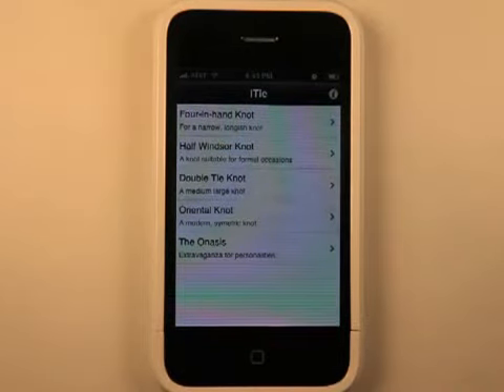The app, once again, is called iTie — the letter I, T-I-E. It's in the category of business, and it's a free app that I highly recommend you check out. So until next time, this is Jared with the iPhone app podcast. Take care.